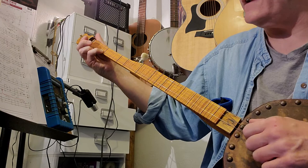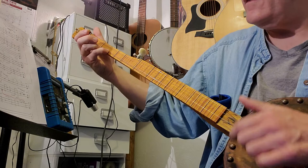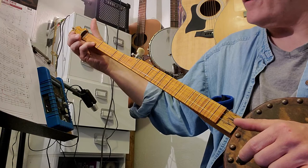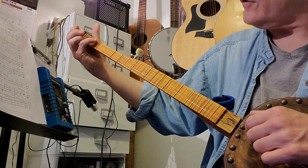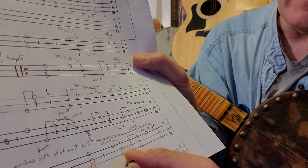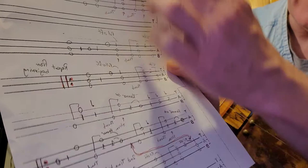You're going to start at the first fret first string, slide to the second, and strum them all. Then keeping your second fret first string depressed, strum them all, come off with your thumb, come back up to the first fret first string, strum them all, and pull off. Then hit your first fret second string and strum them all.